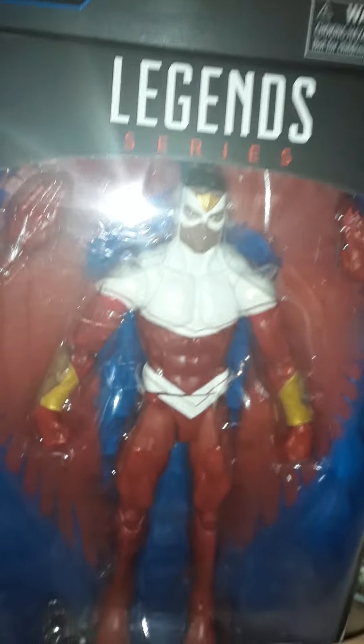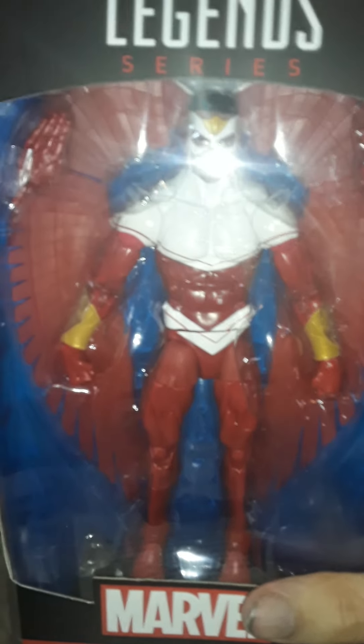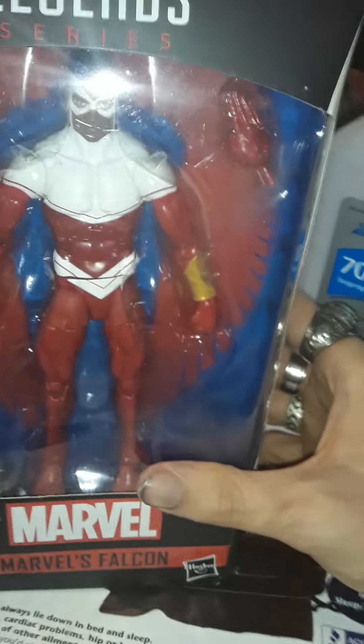Hi guys, it's James back with another Joe Fix It wave review. This character does have a build-up piece he's standing on. This is Marvel's Falcon, and the bio I read said Sam Wilson soars through the skies defending justice and restoring faith in humanity. This is Marvel's Falcon.